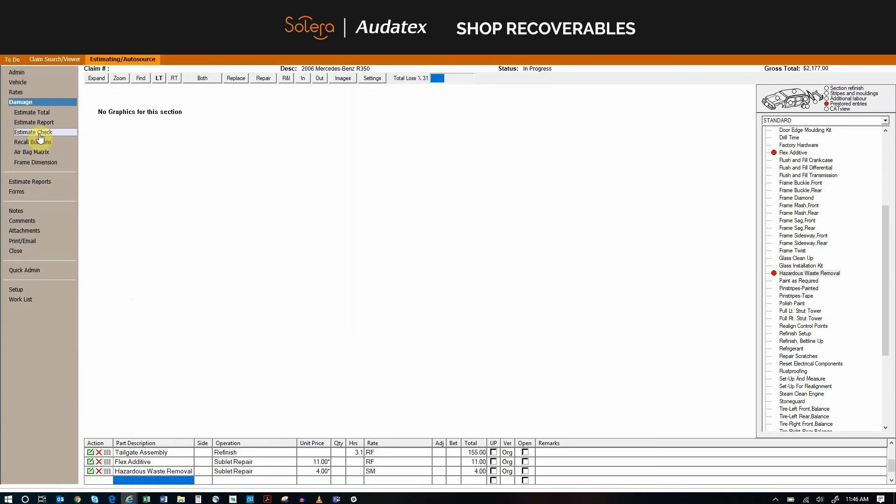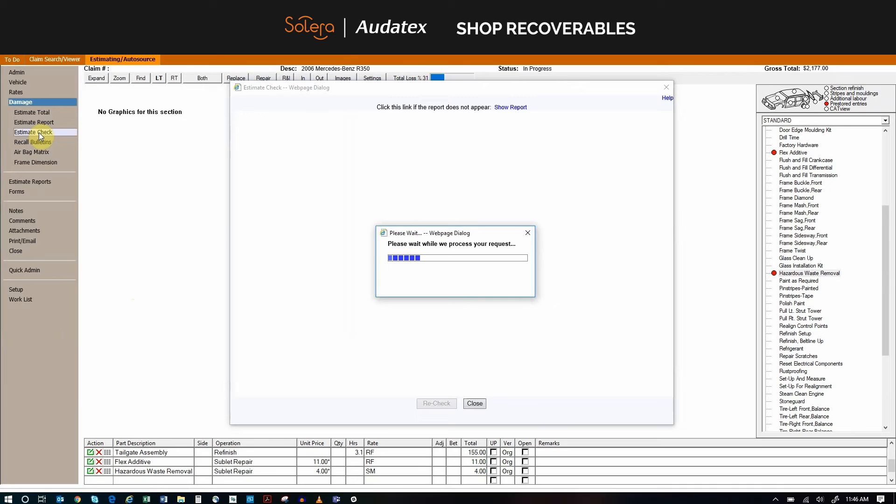Now we are going to go ahead and recheck with Estimate Check. We want to verify that we have not missed any other items so you can receive full value on your estimate and avoid supplements for overlooking items — to get it right the first time.